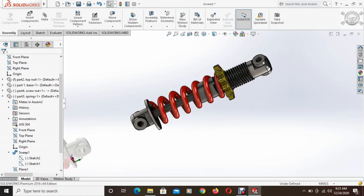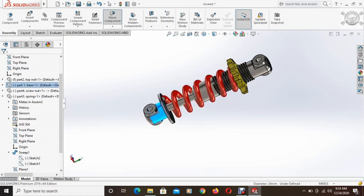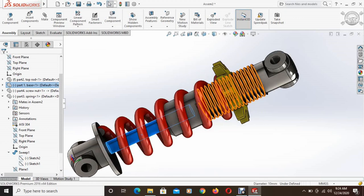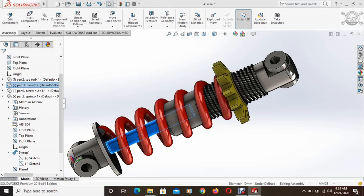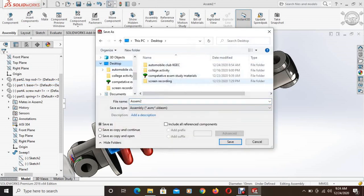Now we have to save this whole thing. Before that, we make all the axes and temporary axes and the center line invisible. Now we save everything — rebuild and save. The part is also complete.